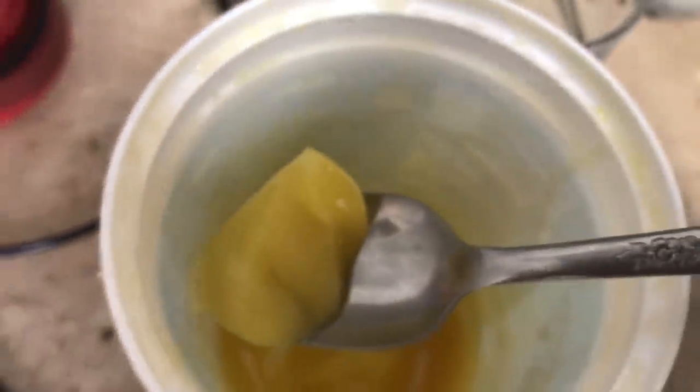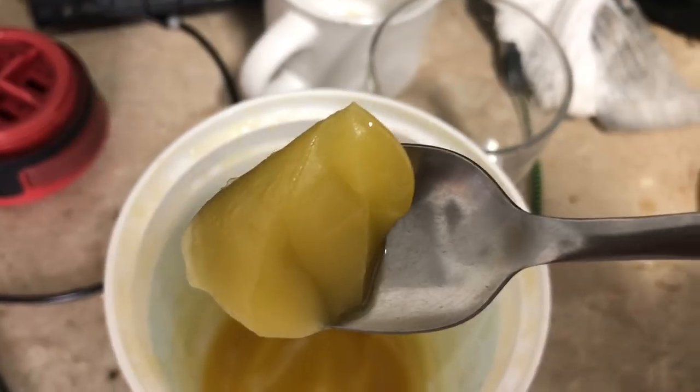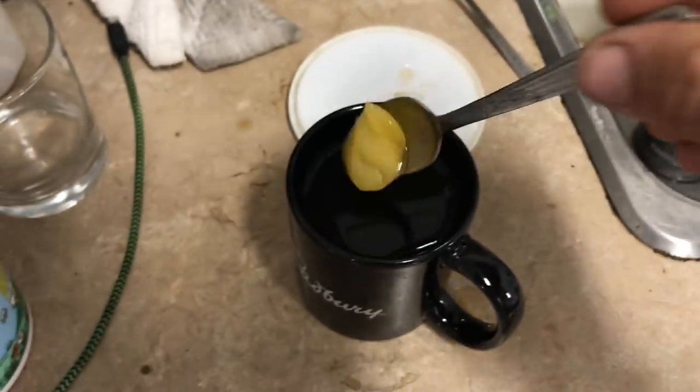Sunflower honey doesn't granulate the same as canola, which still sets itself up.